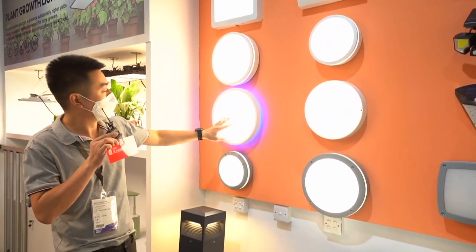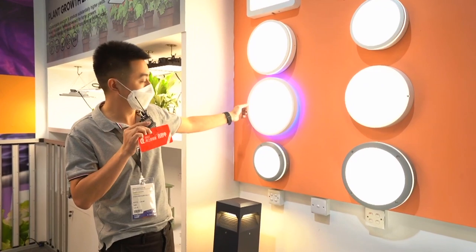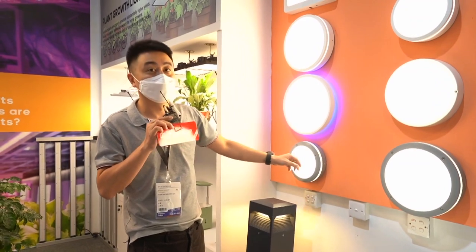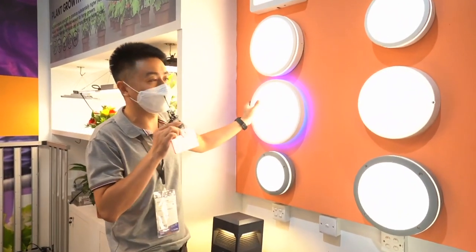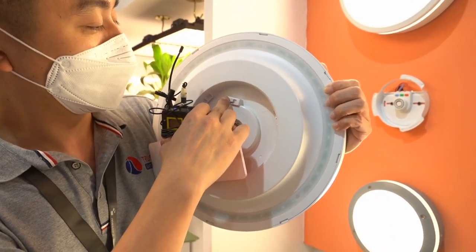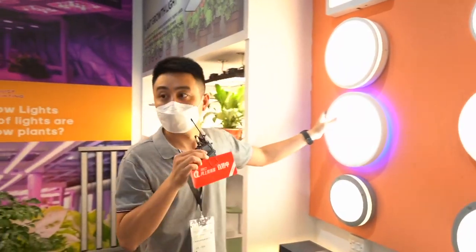This is also our new mode. You can see there is a backlight — we can choose different colors: blue, yellow, and red. This one is an aluminum bulkhead, aluminum with a PC cover. The installation is very easy — I can rotate and get it off. And this is the CCT solution switch. There are three color temperature classes to change.